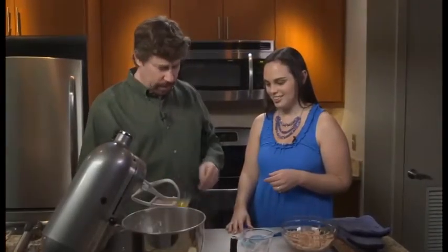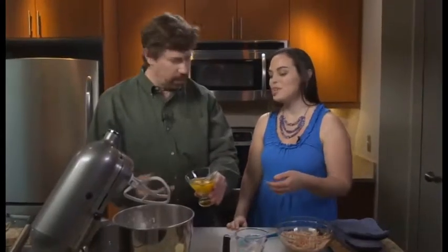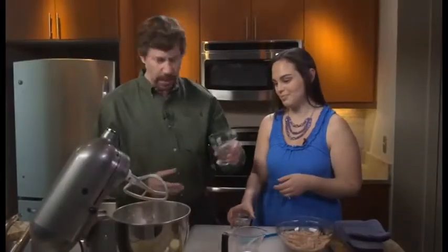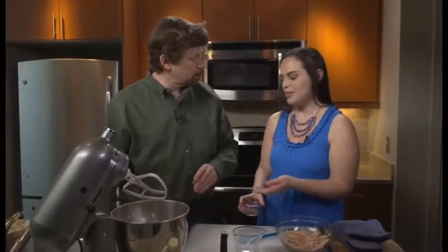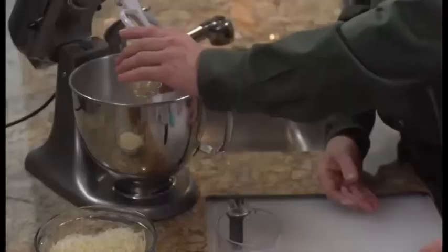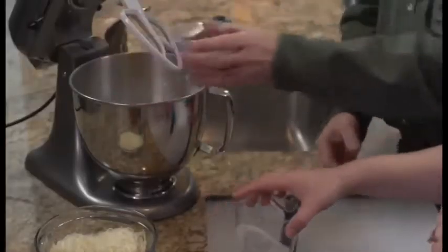Two eggs. You can drink them in a martini glass, sure, or we could put them into the dough. I like buying my eggs in martini glasses — it makes them much more beautiful. Some canola oil. You could use vegetable oil or olive oil as well. And a quarter cup of water.